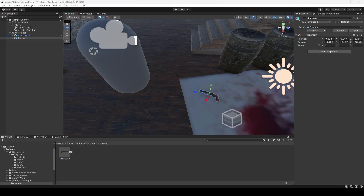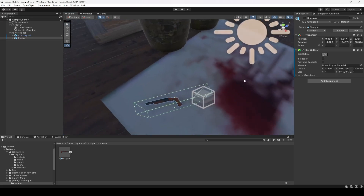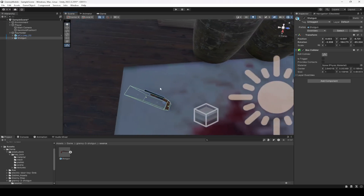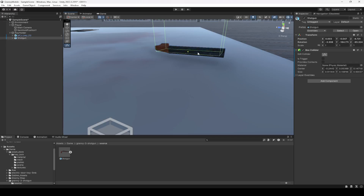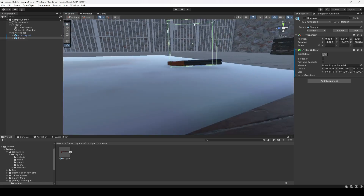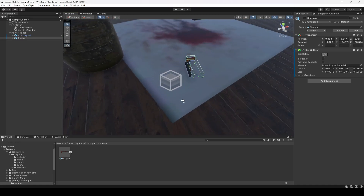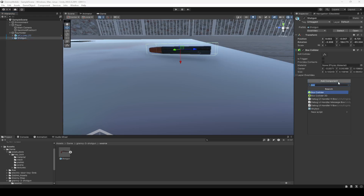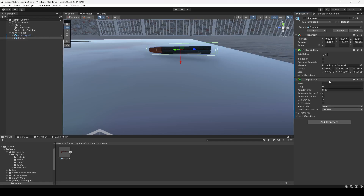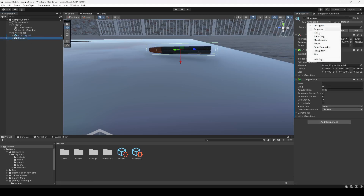Move it down to the ground. Then we're going to add a box collider to it — resize this box collider according to the rifle body and make sure that it covers the whole shotgun. After the box collider, let's add a rigid body as well. Then we need to add a tag to it. Name this as 'rifle' and then add the rifle tag to the shotgun.